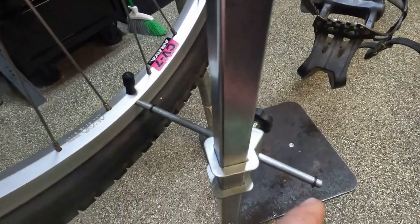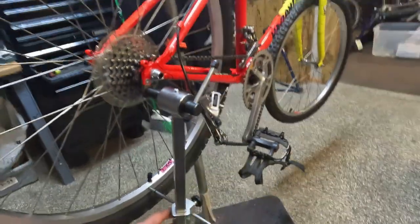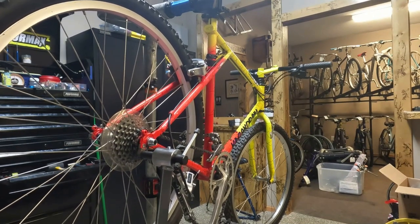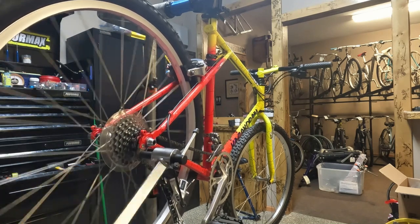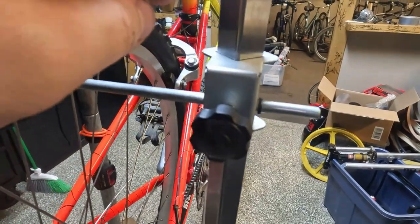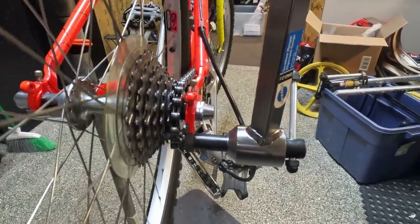This rubber marker was where we were at the top and you can see where we are here, so we need to pull this out - you could tell by how it's bent in. You want to be nice and smooth when you do this. Now both of them are at the same distance apart and you can tell it is straight. We'll put the derailleur back on and get her shifting.